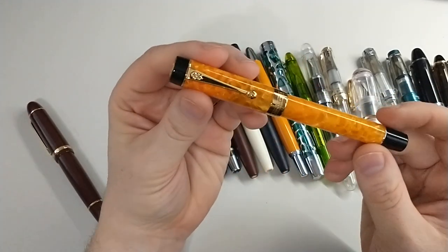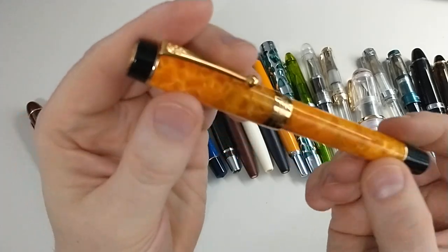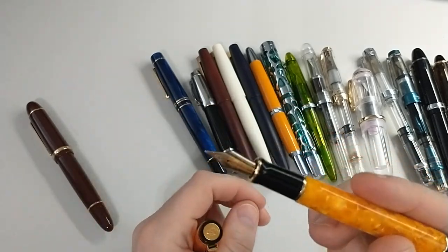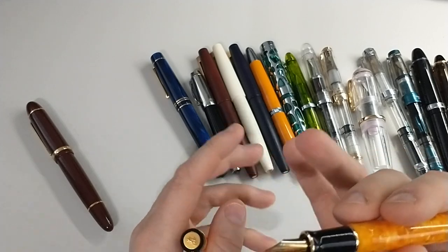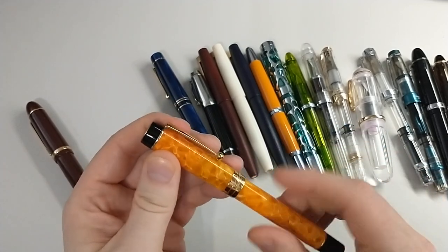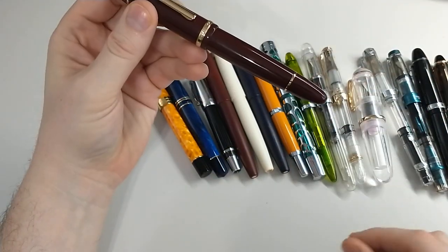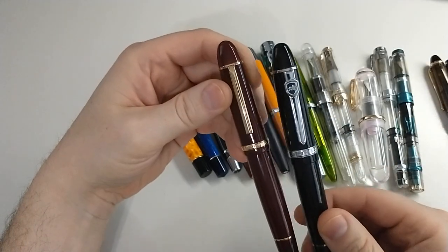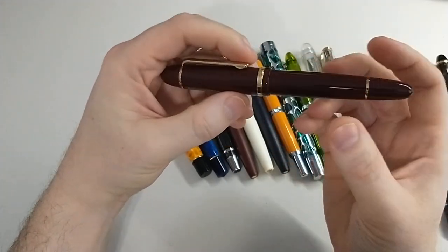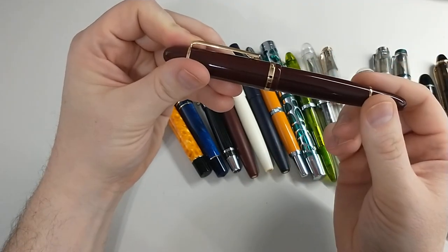This is a Jinhao Centennial 100 and it is a beautiful pen. They come in a lot of different colorways. I like the nib quite a bit, though I don't like it as much as this Moon Man. It's a decent pen at a decent price — about $15 at the time I bought it. This is the last pen, which is an upgraded version — the burgundy gold. There's also black with gold or silver trim and a lot of fun colors.